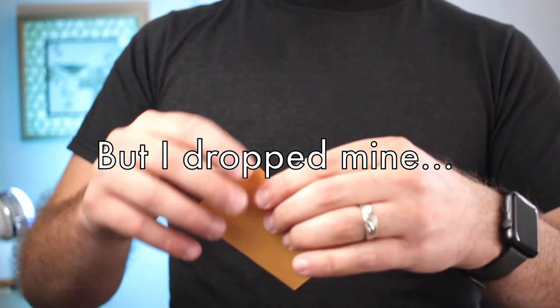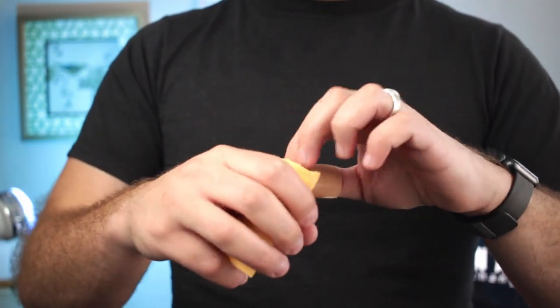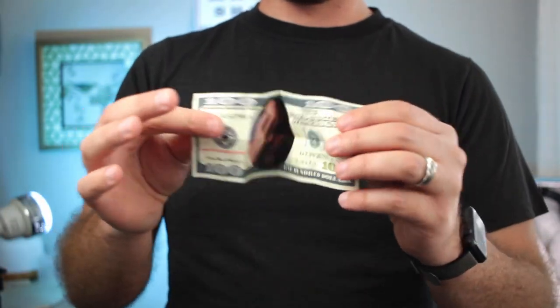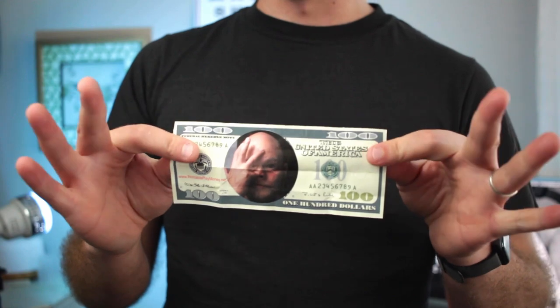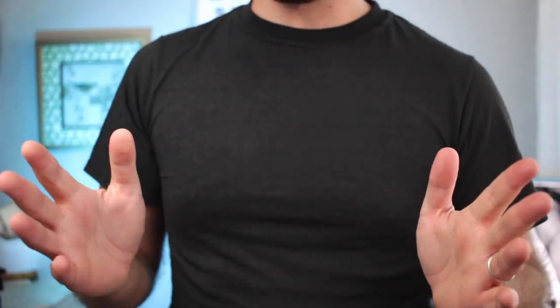In mine, though, you'll see that we have a $100 bill — or as close as we can get. Had to get my face on camera somehow. Let's show you how to do it.